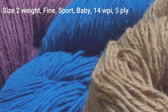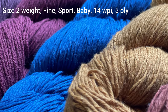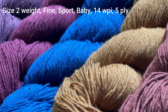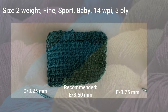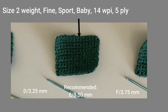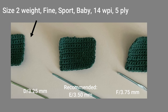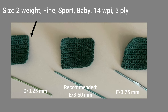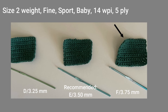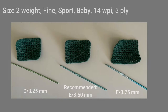We're going to begin with the size 2 weight yarn. It is also known as a fine, sport, baby, 14 WPI, or 5 ply sized yarn. The recommended crochet hook size for this yarn is an E or 3.5 millimeter crochet hook. For tighter stitches go down to a size D or 3.25 millimeter, and for looser stitches go up to a size F or 3.75 millimeter crochet hook.